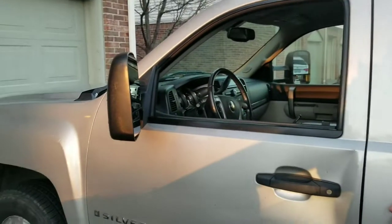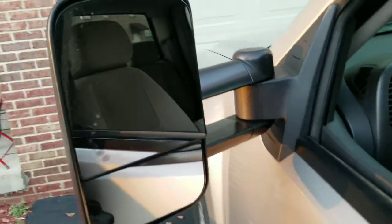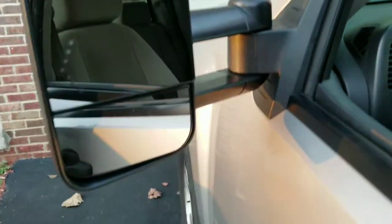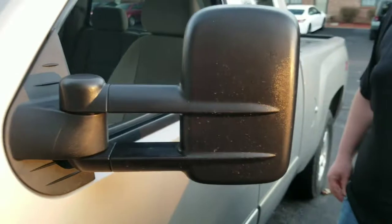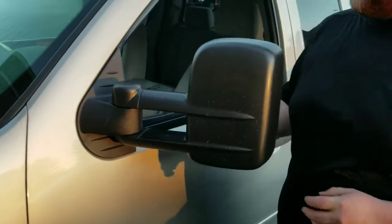Alright, today guys I'm going to show you how to install some tow mirrors on my 2008 Silverado. These mirrors are from Yeetim Motor. They fit 2007 to 2013 Silverados and GMC Sierras. I'm going to show you guys exactly what they can do.